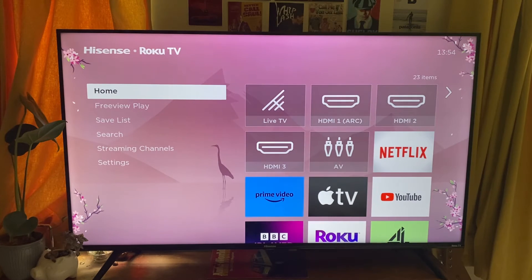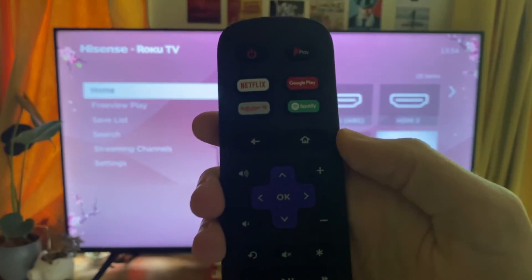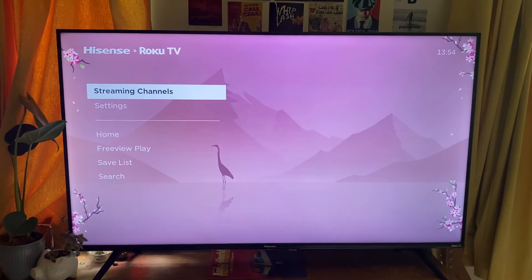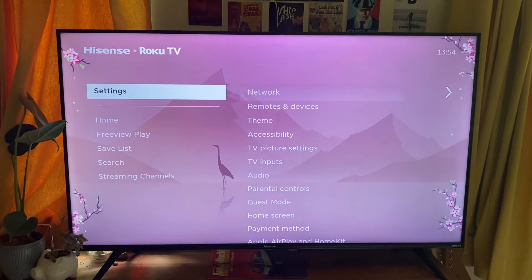I'll show you how you can turn them on or off. First, what we need to do is go to your home page on your Roku TV. All you need to do is tap the home button on your remote and you'll be brought here. Then use the arrow keys and scroll down to Settings and tap OK or select on it.